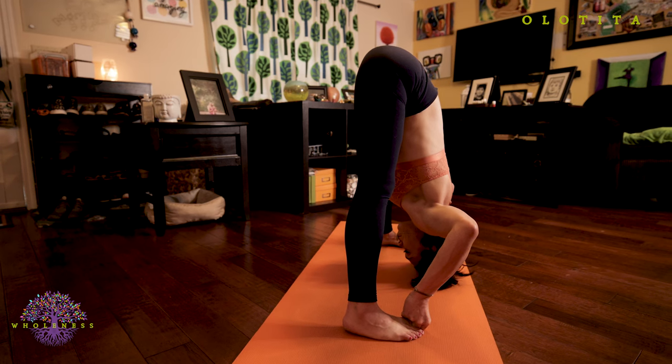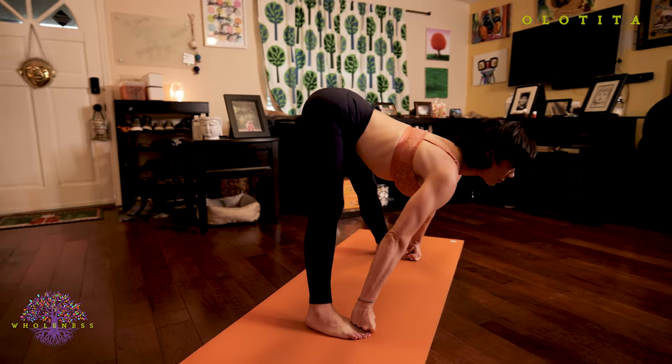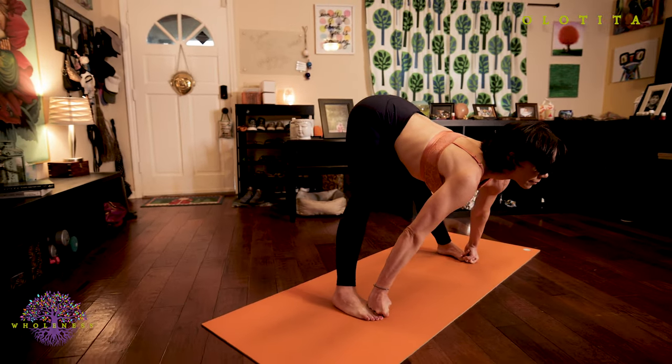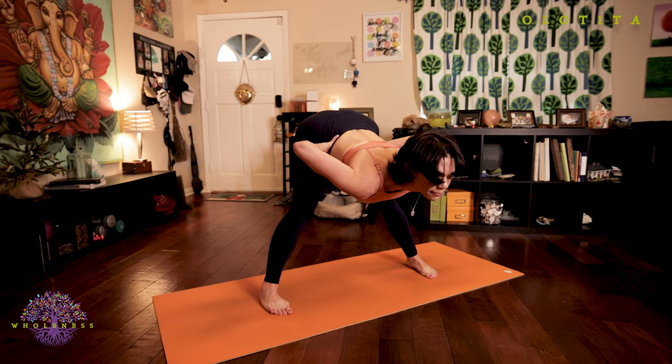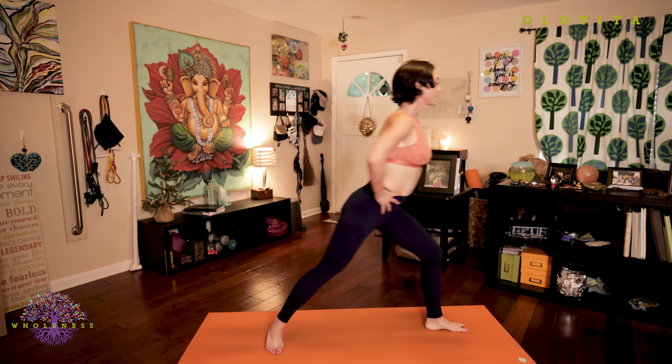Inhale, lengthen your spine, look forward. Exhale, hands to your hips but stay folded. Inhale, bring your body up to standing with a straight back. And exhale, return back to Samastitihi, equal standing posture.